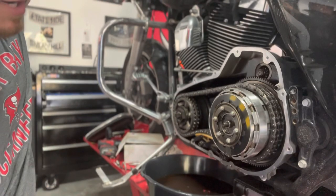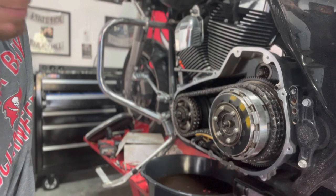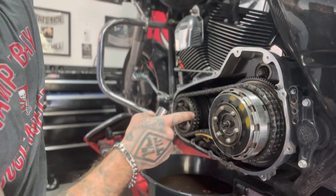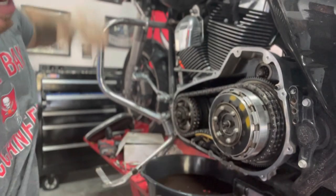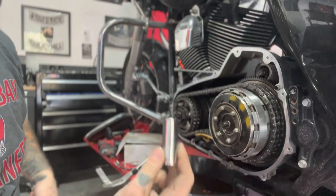Now that we've got the primary off and the oil drained, we cleaned up the outside. We're going to smell it — this one smells burnt as hell. What I'm going to do is pull the clutch in and make sure the diaphragm spring is okay; it's moving, it's good to go. Then I'm going to take my 10 millimeter — there are six of those bolts — and remove them.